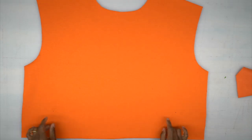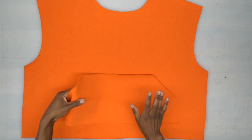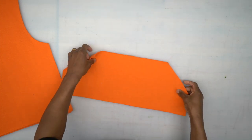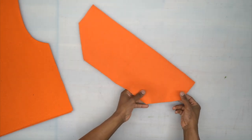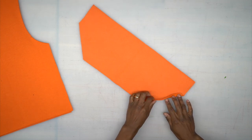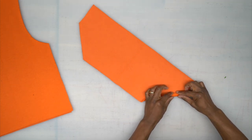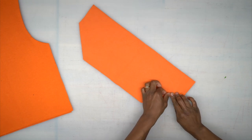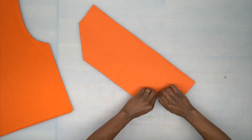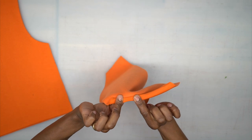Once your pattern pieces are cut out, we can begin sewing. First, grab your front piece — you should have markings for the front patch pocket. We're going to prep the pocket so we can stitch it onto the front. Grab your patch pocket and with the wrong side facing up, take the two sides where you have the pocket opening and do a double fold. The seam allowance is five-eighths of an inch, so press five-eighths of an inch and then tuck under a quarter inch all the way down.